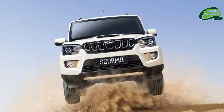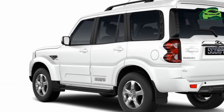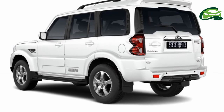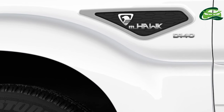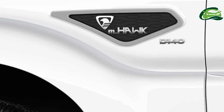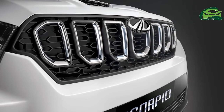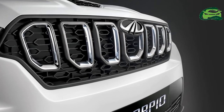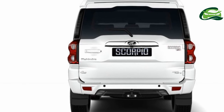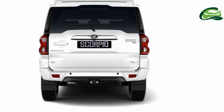Fuel tank capacity is 60 litres. The 2.2-litre Mhawk diesel under the hood of the Mahindra Scorpio facelift now makes 140 hp and 330 Nm, up by 20 hp and 40 Nm over the older model. However, that spec, available with a 6-speed manual gearbox, is restricted to the S7 and S11 trims only. The S11 trim can also be had with 4WD.